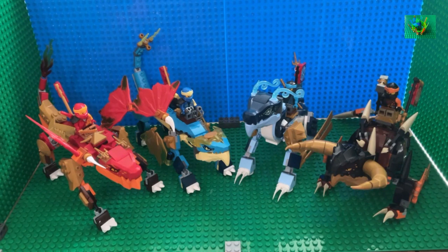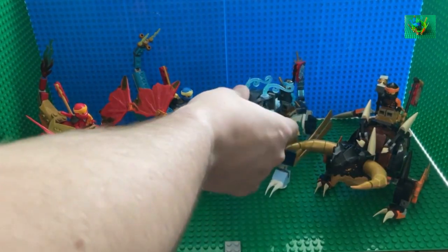Without further ado, let's first talk about the heads of these dragons. These dragons use headpieces that were first introduced in Ninjago Seabound, the 14th season of Ninjago, and all of the headpieces here are different molds, different shapes, but all connect on the same bracket system that you can see slightly behind some of their heads here.